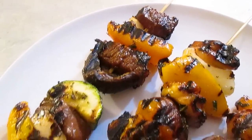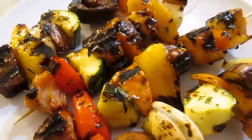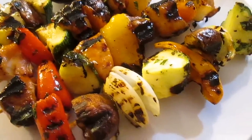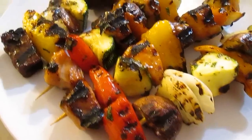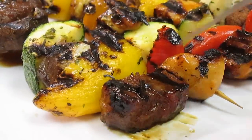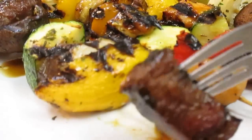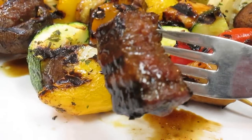And there you have it — teriyaki beef, chicken, mesquite pork, and olive oil herb marinade shish kebabs, right here in the Poor Man's Gourmet Kitchen. Thank you for watching, and be sure to stop by poormansgourmetkitchen.com for more recipes and exact ingredients.